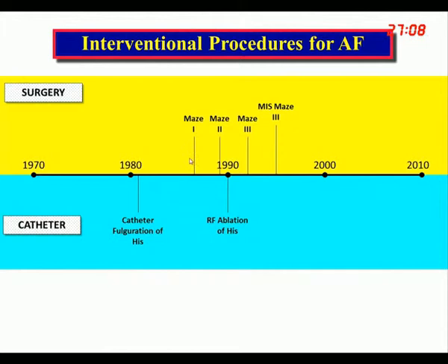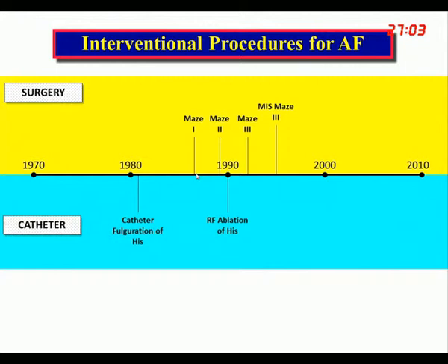We went through several iterations of the Maze procedure over the next several years. By 1995 or 1996, we developed it into a minimally invasive cryosurgical procedure. The next really important development was Michel Haïssaguerre in Bordeaux, who published his findings that atrial fibrillation is induced by triggers in and around the pulmonary veins, making pulmonary vein isolation a reasonable approach.